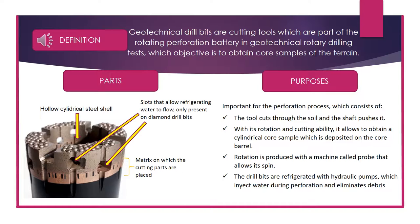During the perforation, the tool cuts through the soil and the shaft pushes it. With its rotation and cutting ability, it allows obtaining a cylindrical core sample which is deposited on the core barrel. Rotation is produced with a machine called a probe that allows it to spin. The drill bits are refrigerated with hydraulic pumps which inject water during perforation and eliminate debris.